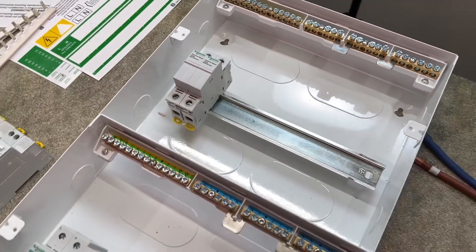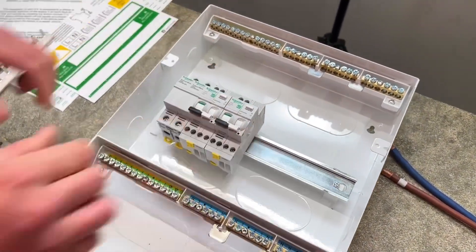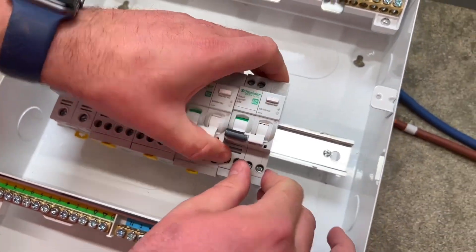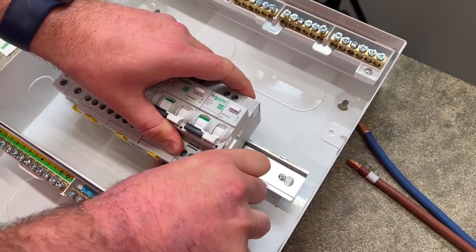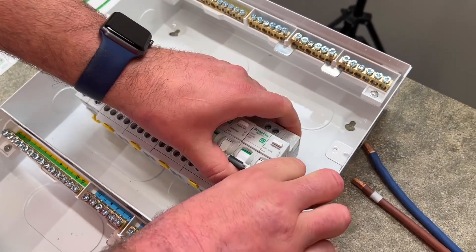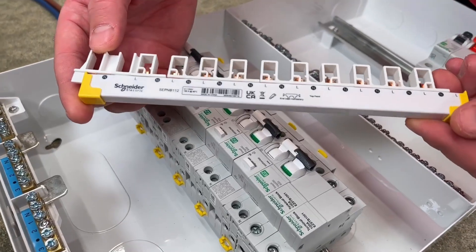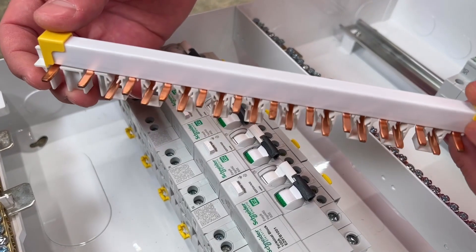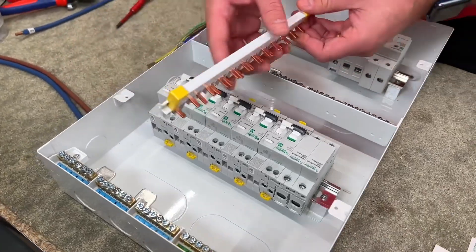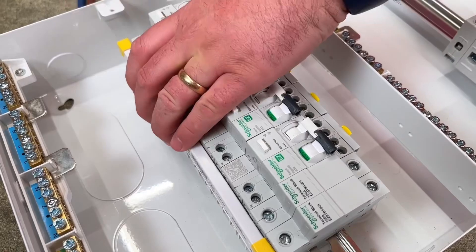We'll be bringing our line and neutral tails into those terminal blocks and then bringing them across to our AFDDs. We're going to put five in for this process, though we'll only use three in another video when we make those connections. They pop into there, and now the AFDDs are in place I can introduce the comb bus bar — that's line and neutral in both, and it sits on top of the AFDDs as well as the terminal block where the line and neutral tails will come in.